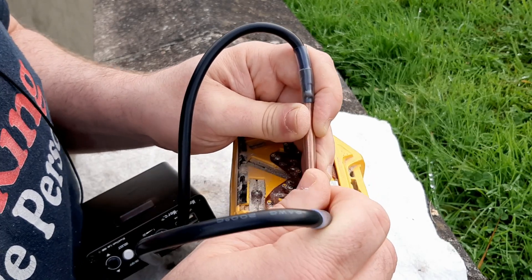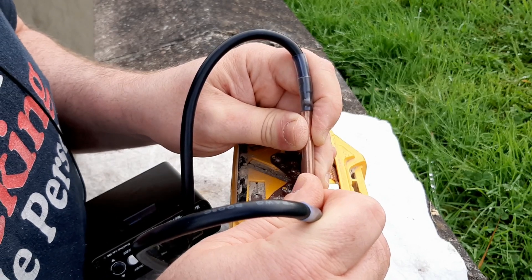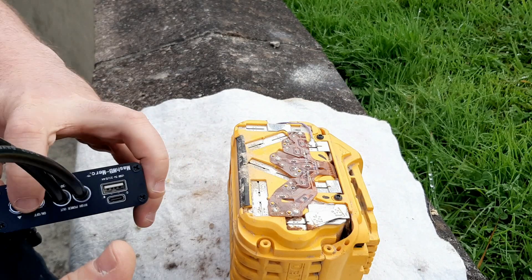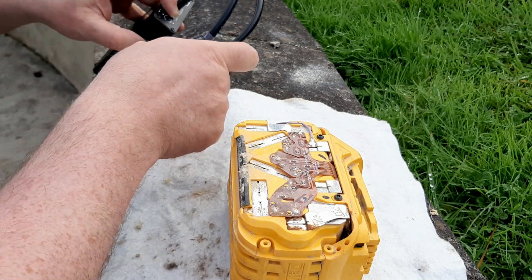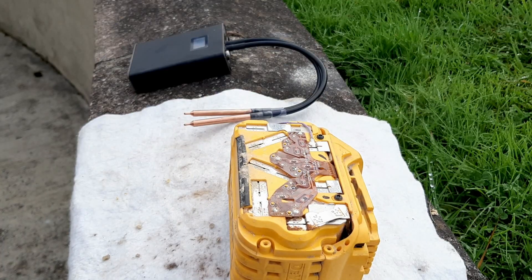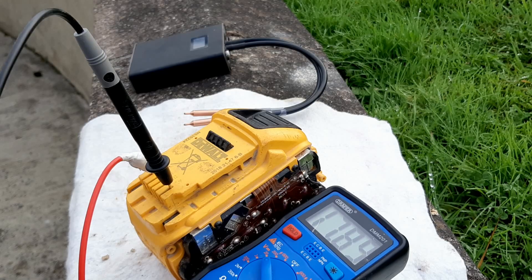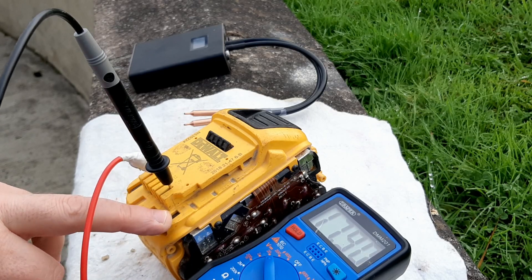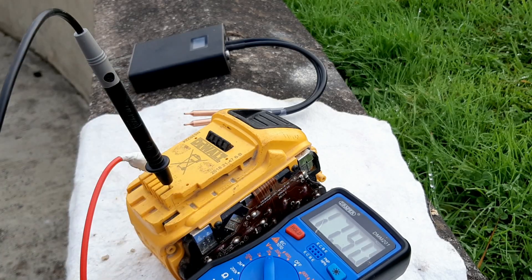If you do give an overload on a battery, the nickel strip I'm using is fine enough that it'll burn out before it causes anything else to blow. So that's connected now. With the voltmeter attached at the 18-volt setting, it's putting out 17.9 volts, which is very, very good.